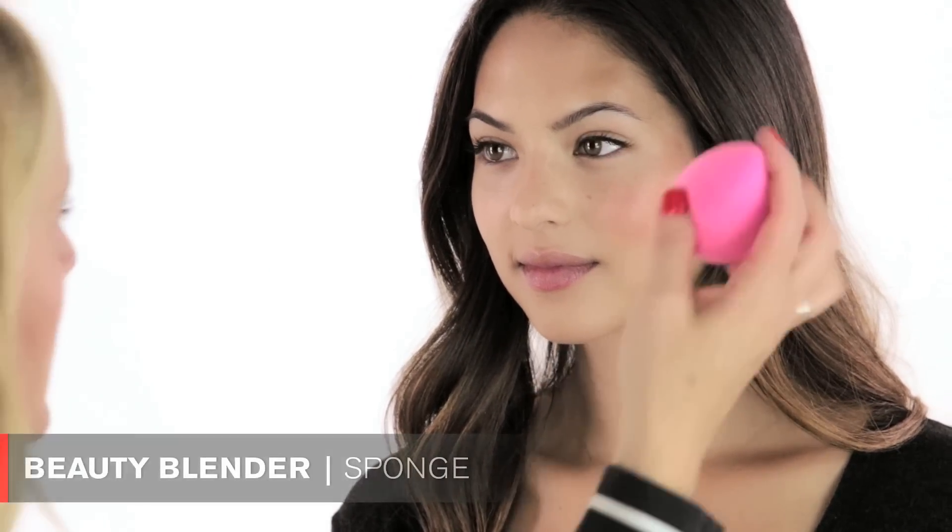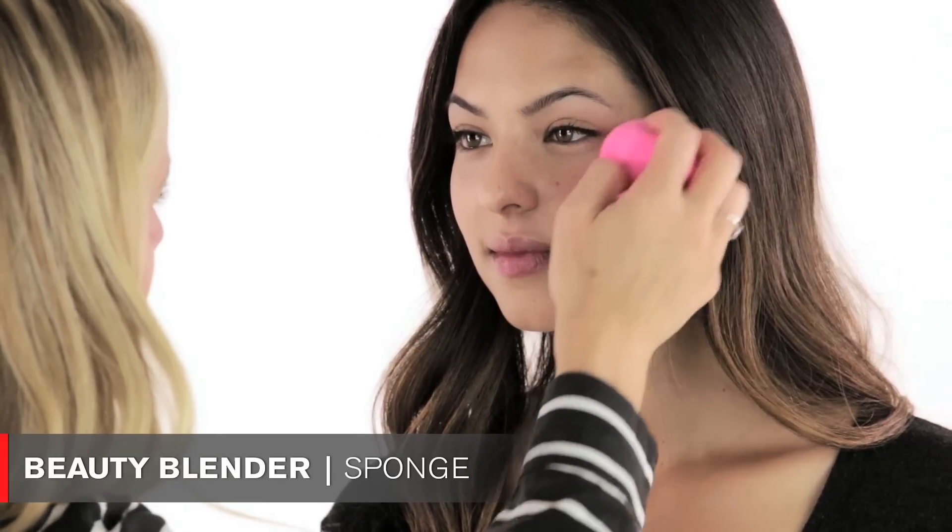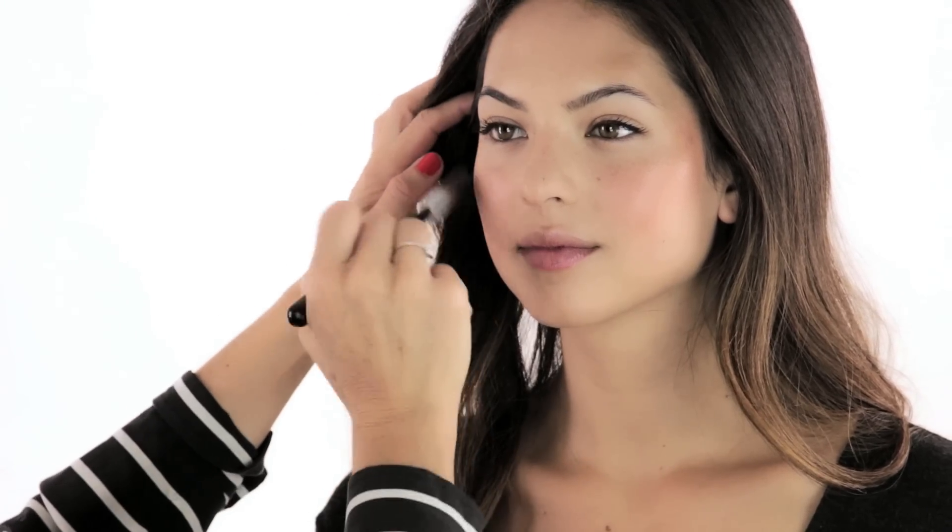I'm taking my Beauty Blender just to blend it in. You really want your skin to shine through everything we're doing — it's important that you see your skin because you want it to look fresh and effortless. I really love the sheen of the cream blusher, so don't powder that part at all. It's really nice when you can see the glow.